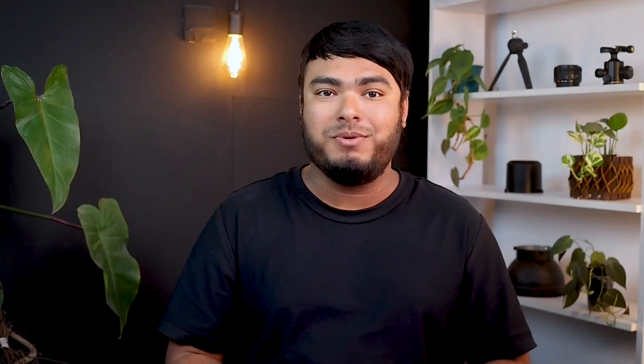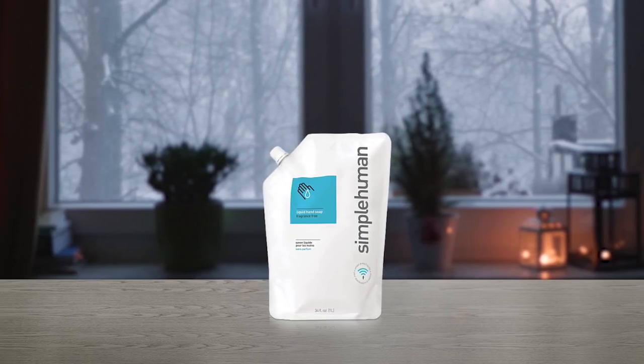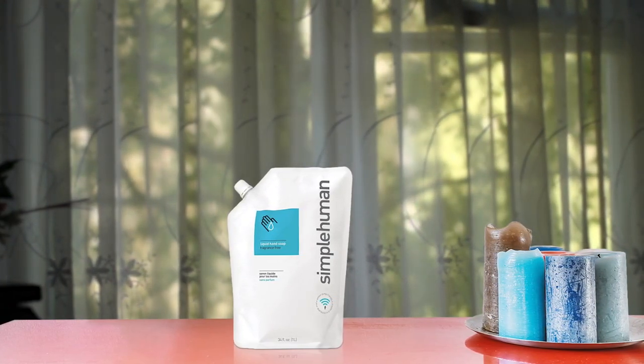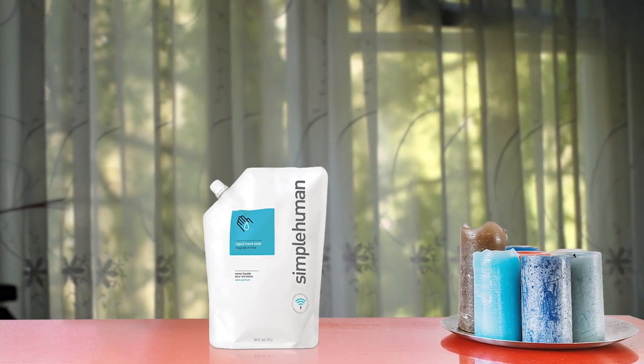The Simple Human Moisturizing Liquid Hand Soap Refill is a great option for those looking for a gentle and fragrance-free hand soap. The biodegradable and hypoallergenic formula is sulfate-free and contains no harmful parabens or DEAs. This consistency of soap is perfect for sensor pumps with no clog or drips. The resealable pouch is a smart and environmentally friendly way to buy soap, as it eliminates the need for disposable plastic pumps. Also, the product is cruelty-free and the pouch and screw top are recyclable, making it a more sustainable option. Overall, this soap is a great choice for those who are conscious about the environment and their skin.